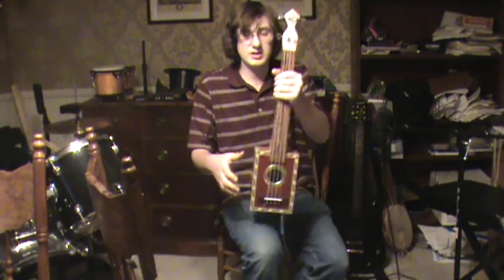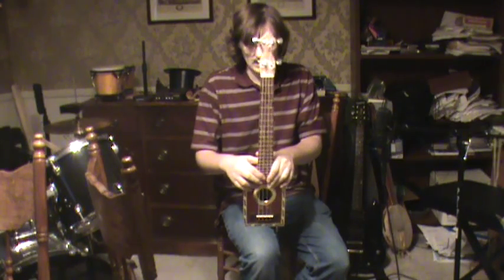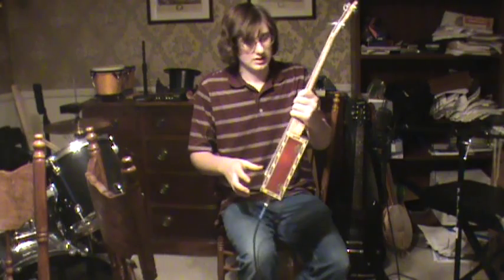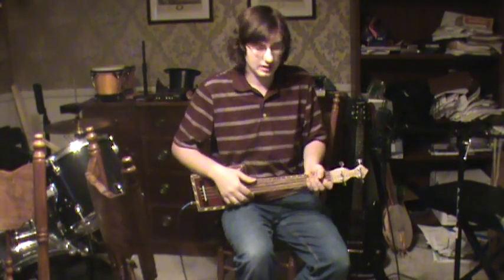Hi, this is Teddy with Cigar Guitar, and I'm here to demonstrate this ukulele. This particular one is indeed sold, but I figured I'd show it off a bit anyway. I'll play a bit of a song for you, and then I'll let you look at it, and you'll get to see exactly how it looks.